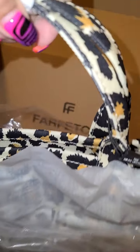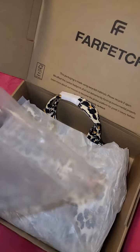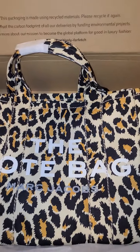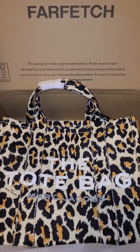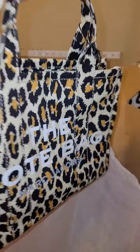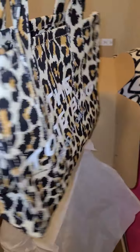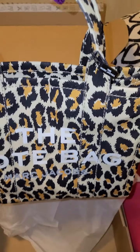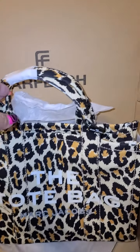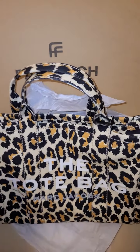Let's get this out of here and pull out the packaging and the paper. Oh my god, it's beautiful. This one is in the size small. I was thinking of the mini, but I much prefer the small size, just for what I need it for — work and everyday needs.